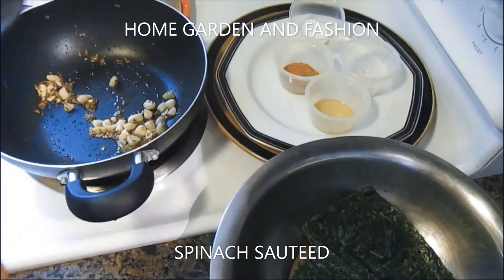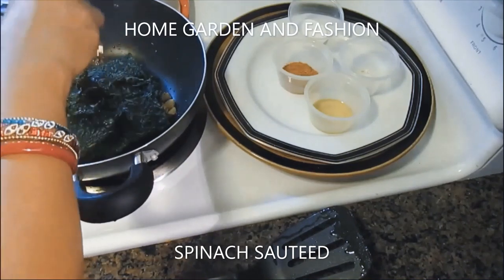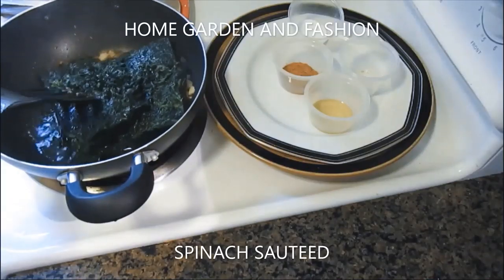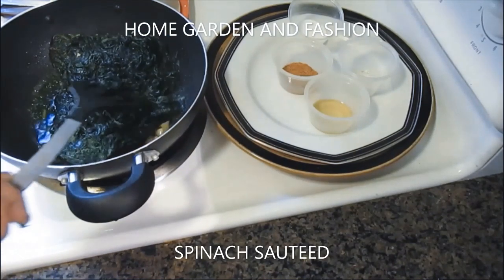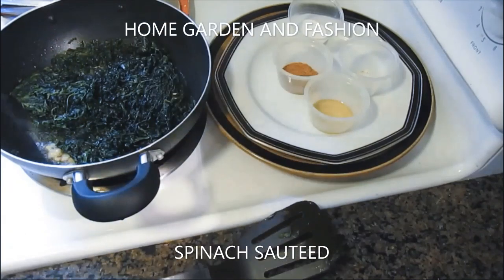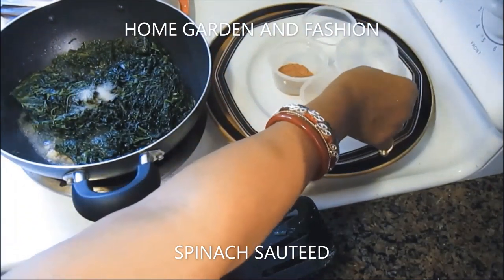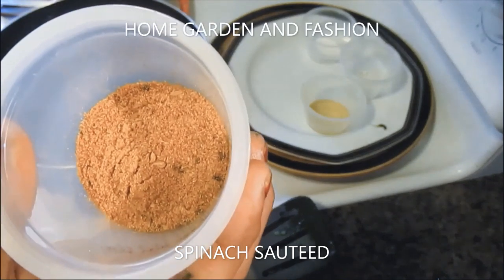After it's roasted, pour in the spinach along with its water, which will help the spinach break up and cook. Make sure the heat is very low because we want to cook it — I don't like to eat raw spinach. Now I'll add about a half to one teaspoon of salt, depending on your taste.